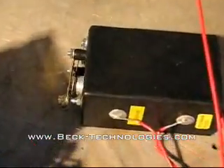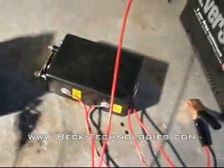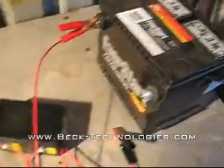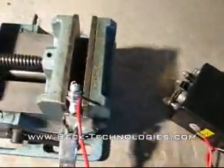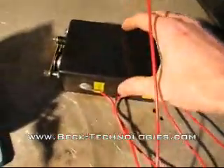This is a Model T ignition coil. It's a very simple little self-contained unit. You basically just have to solder the wires onto the correct terminals and connect it to a battery, the spark plug, and then you get a really good hot spark. These things last forever pretty much.